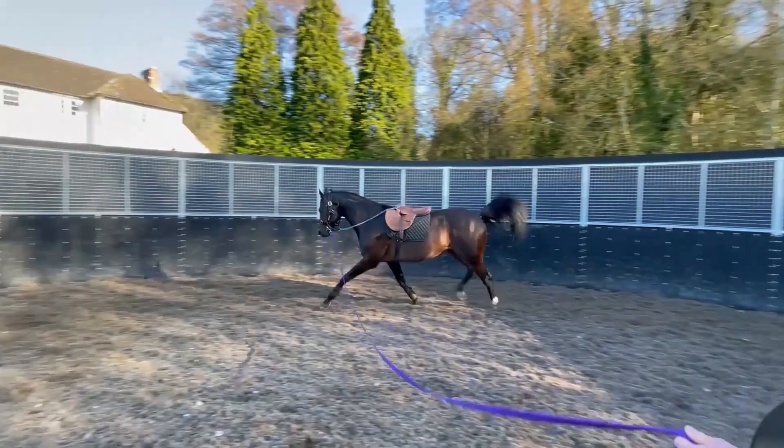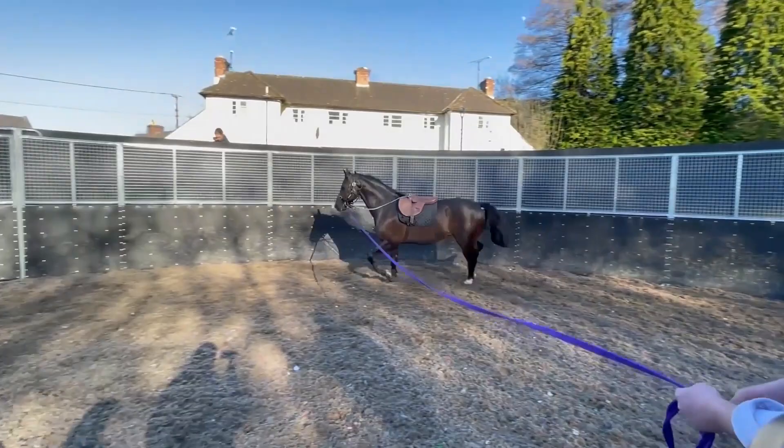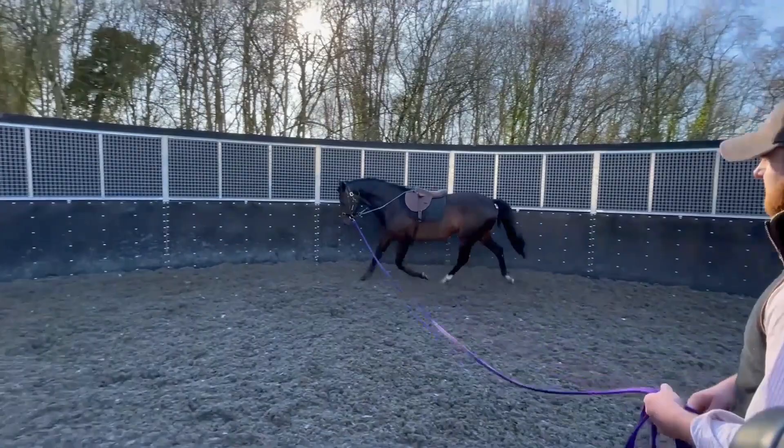And temperature wise, nice temperament and everything? Yeah, we're very lucky since he arrived in January. He's been absolutely wonderful temperament. He hasn't minded having the saddle on and doing a bit of work, and he's come to hand really easily.